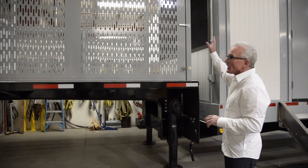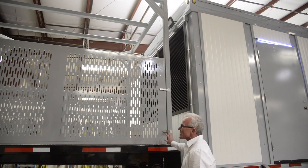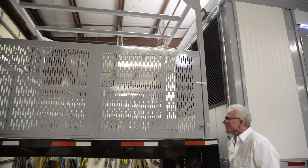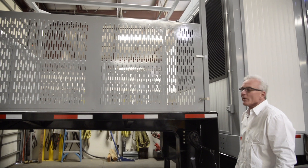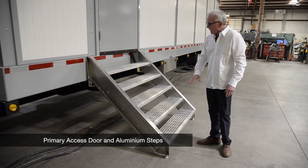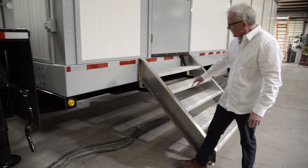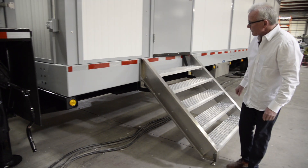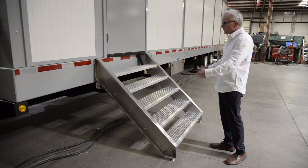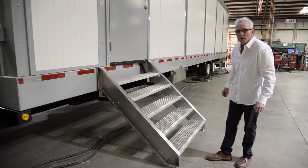We do have floodlights on the back so the trailer can be lit up when people are working on it. This gate opens up and gives you full access to whatever is necessary in the front cage area of the trailer. What we have here is our primary access door, enabled with aluminum steps that we fabricated. These steps are self-leveling, which is very advantageous when you're on unlevel ground pulling the trailer in. They are made out of aluminum and easily removed and stored in the front cage area.